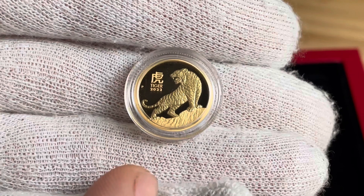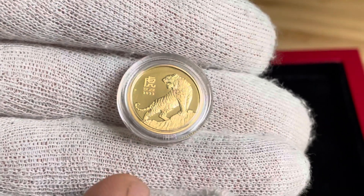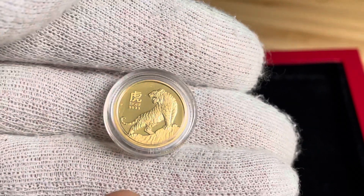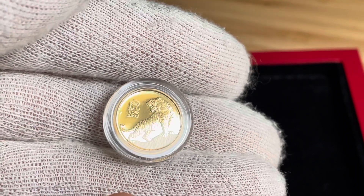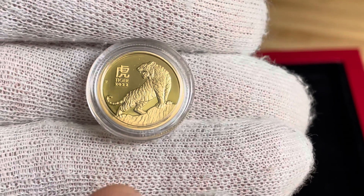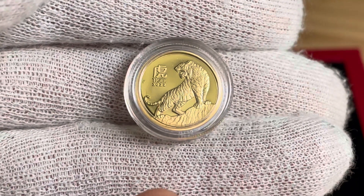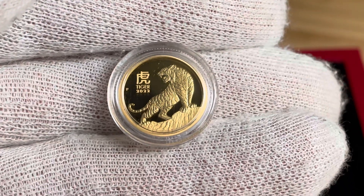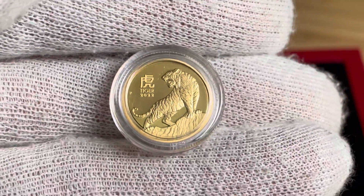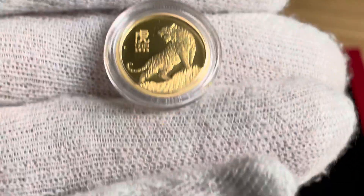This is a good-looking coin to have in the collection, and it's a mirror finish as you can see behind the tiger. There are a little bit of small scratches but that's on the capsule. Please comment, like, and subscribe to my channel — I'm one of the few Swedes who makes content like this.